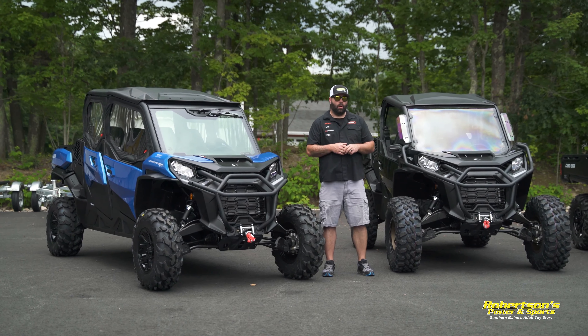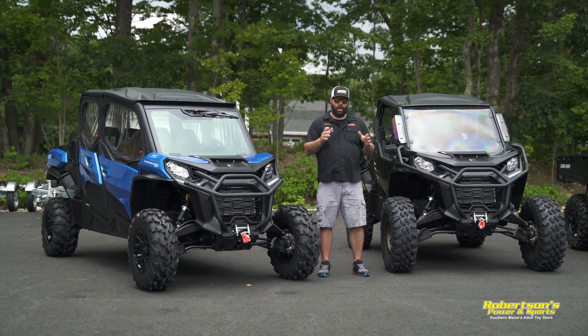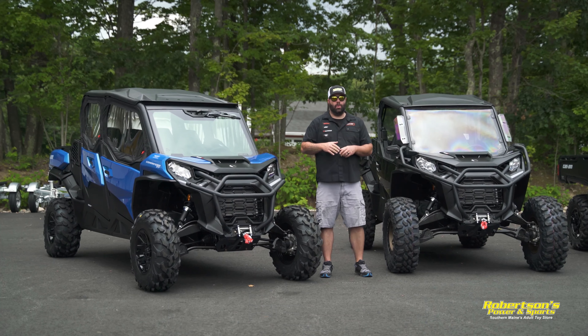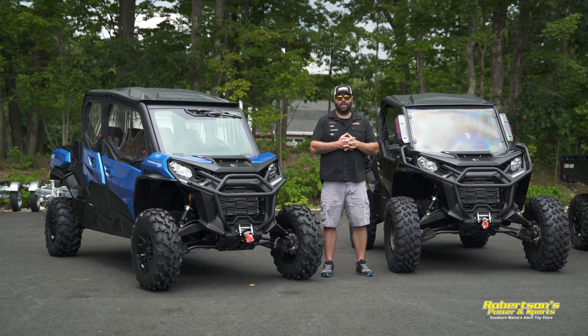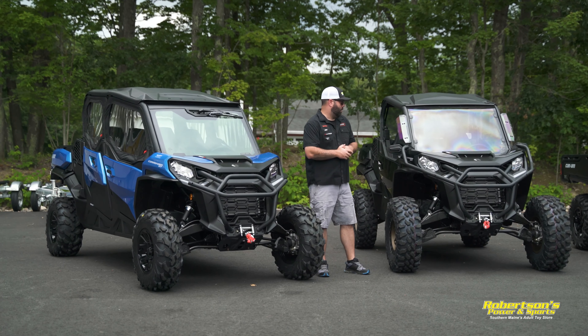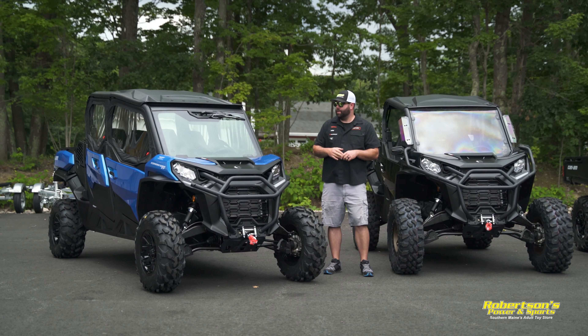We're going to start off with the Can-Am Commander. This one here is a four-seat configuration, and I've got a two-seater right here as well. These both come with a 1000R motor, and in my opinion this machine is the best as far as a sport-utility machine goes — it's really the ultimate crossover. You can use this to go out trail riding with your buddies.